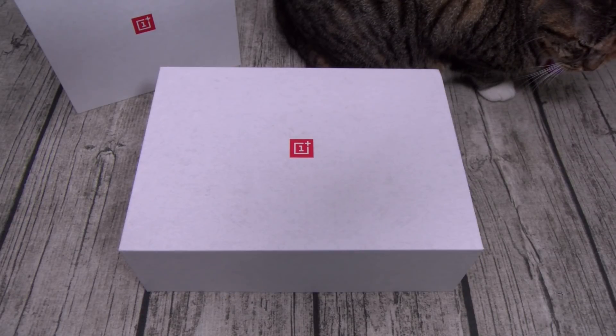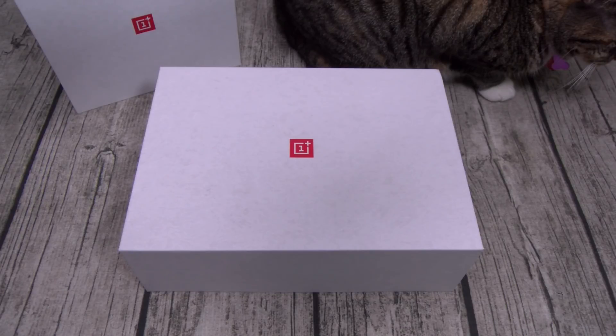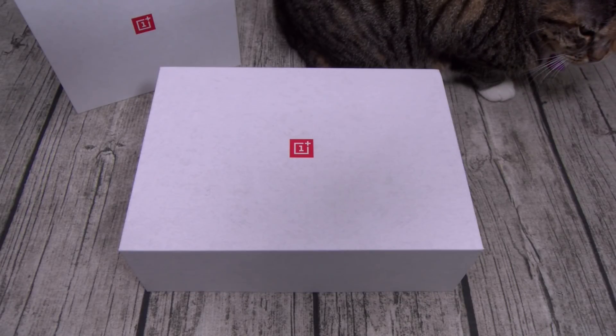Now what's missing? No IP rating, so the phone is not water resistant. Someone's going to say they saw a video where a OnePlus 6 survived a toilet drop — they got lucky, the phone is not IP rated, so drop it in water at your own peril. Also no dual speakers, no wireless charging, and no headphone jack.